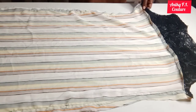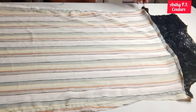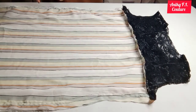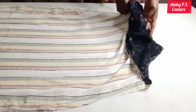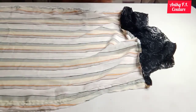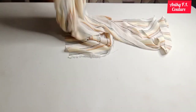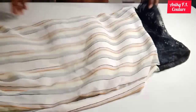I'll turn it to the right side to hem the neckline — or you can use bias tape to hem it. I'll just turn it to the right side, fold it once, and hem it all the way round.